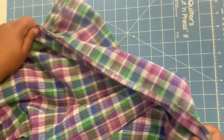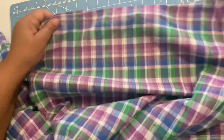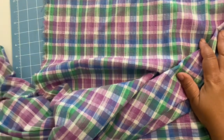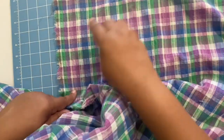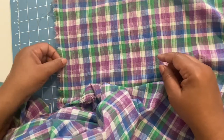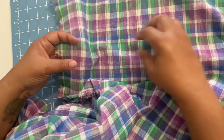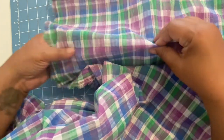So how do you sew with gauze fabric? What needle to use: you want to use a new universal needle, sizes 70/10 or even an 80/12, because this is typically a lightweight fabric.